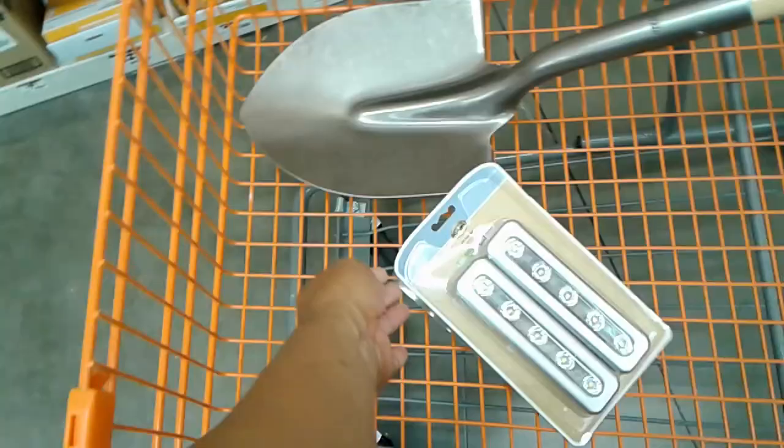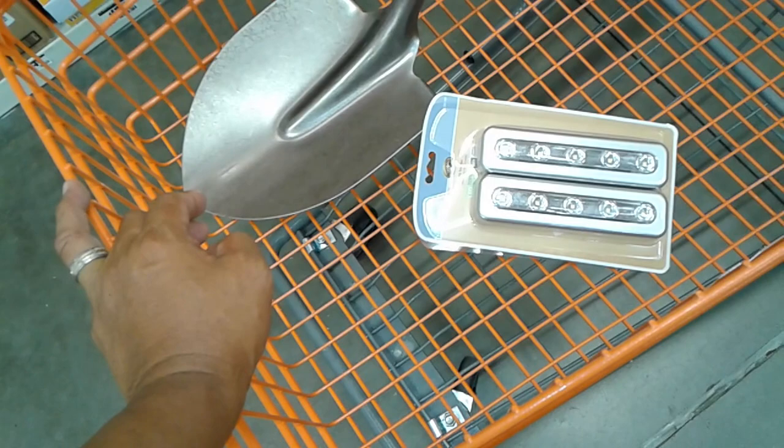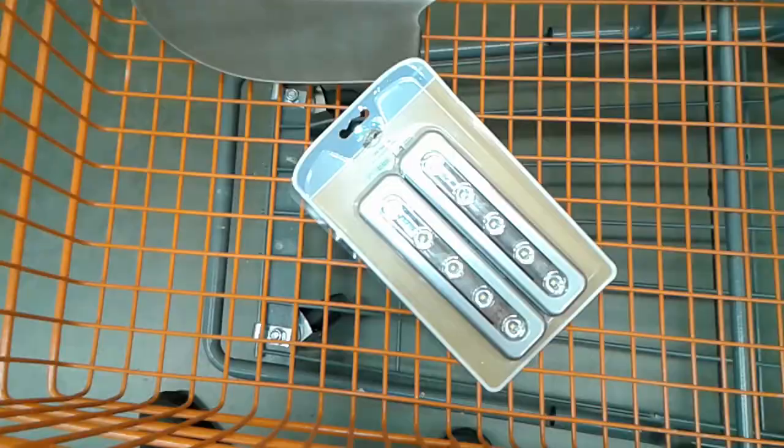I'm also going to be picking up some candles. The reason for candles is they're obviously very cheap — we're going back to primitive technology. They do not require recharging; they don't require anything really other than a match. So I'm going to be using candles to light up the yurt and having these electronic lights as backup.